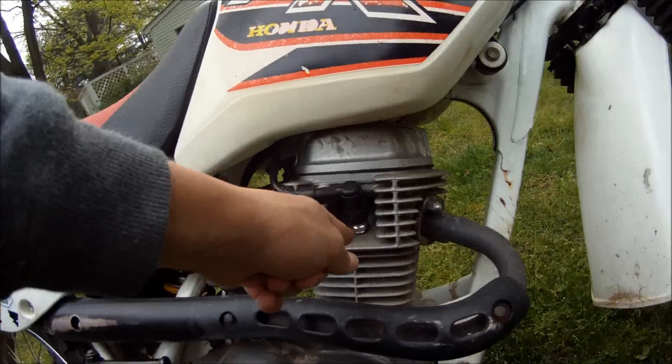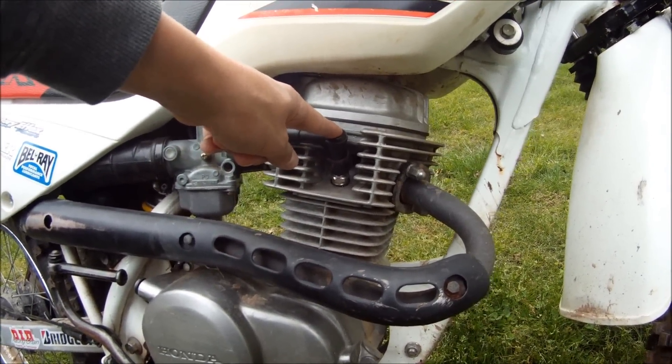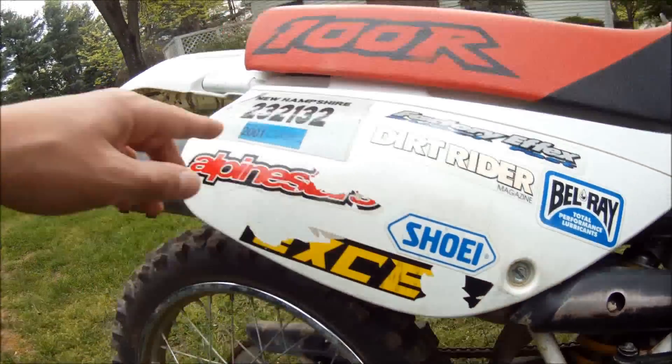This is the piston. This is the spark plug. This is the exhaust pipe and the muffler.